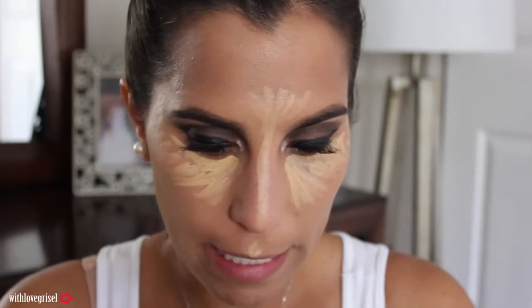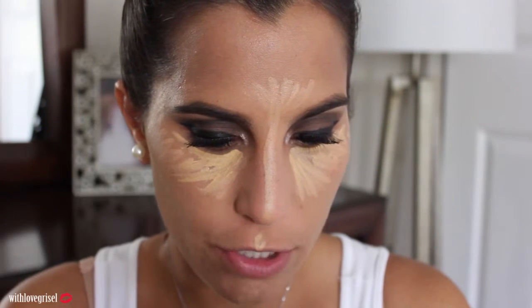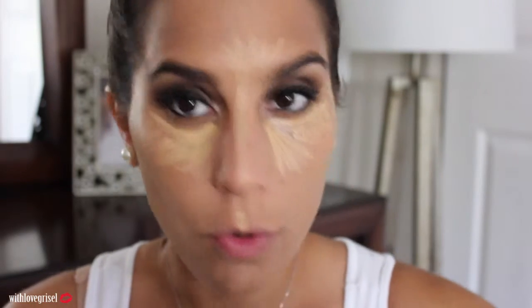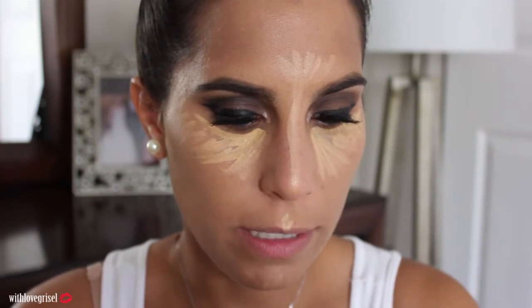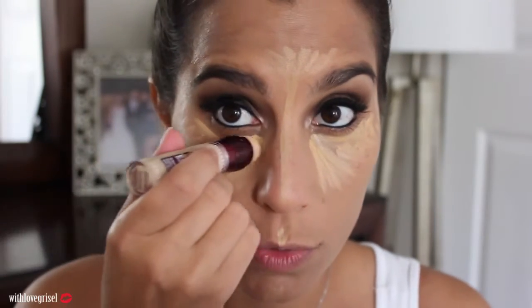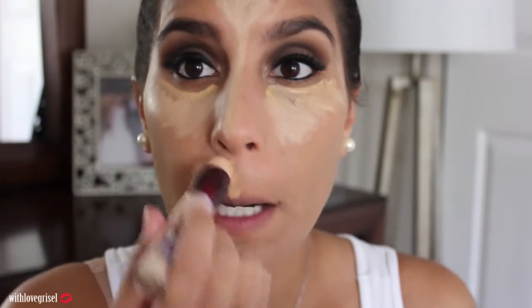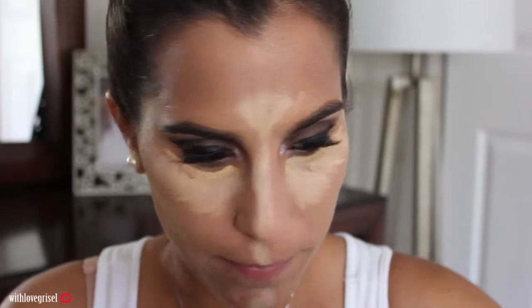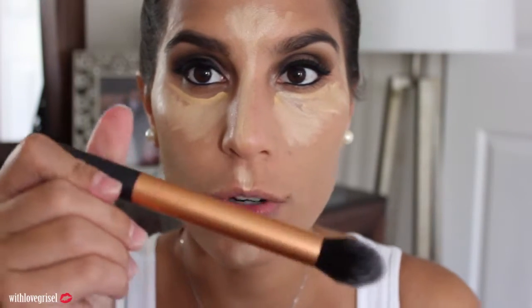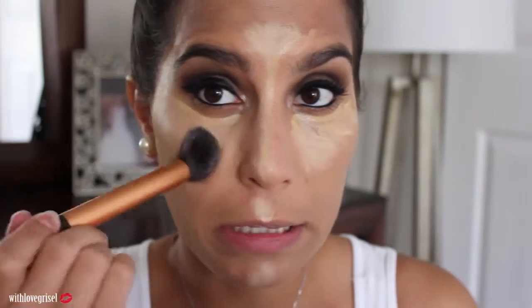The first concealer I applied is the Milani HD Advanced Concealer in color 04. Then right over that I'm going to apply a little bit of the Maybelline Instant Age Rewind Concealer in Neutralizer — literally just a little bit, I don't want to put too much. Then with my Real Techniques Contour Brush I'm going to start blending that.